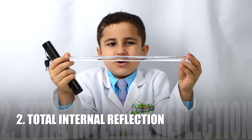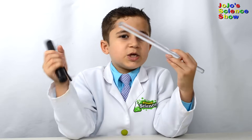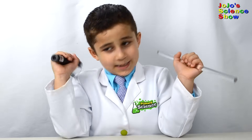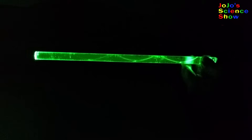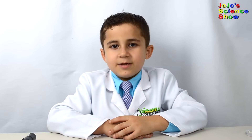For this next experiment, you'll need an acrylic or glass rod and a laser pointer. Now we're going to turn off the light and shine the laser pointer through the rod. Look, it's coming out the other end and you can see the beam bouncing back and forth. This bouncing back and forth is called total internal reflection — when light reflects into glass over and over and comes out the other side.